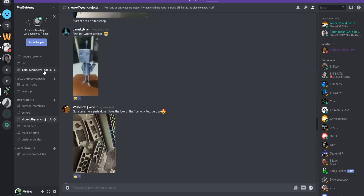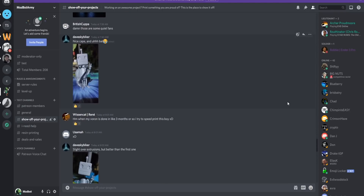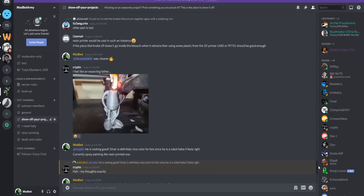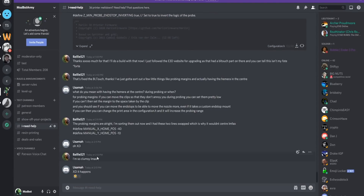I will place links down below in the description. If you do end up printing one of these out, be sure to share a photo of the print over in the Modbot Army Discord. It has been growing a ton over the last couple of weeks and we recently crossed 200 members. I have been so stoked to see the conversations, people helping each other, and all the projects over there. Links will also be down below to the Discord if you want to join.